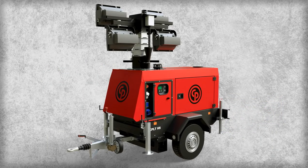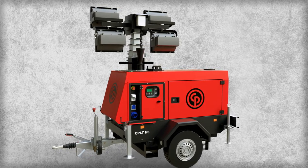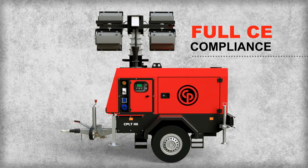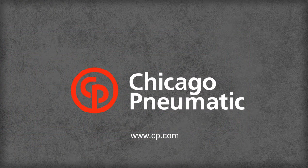The compact, heavy-duty CPLT-H5 light tower is the result of many months of extensive development. It's built to deliver reliable, long-lasting light in demanding conditions for safe and productive work. For more information about the CPLT-H5 light tower, visit cp.com.